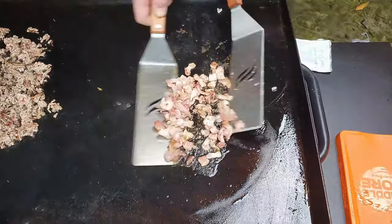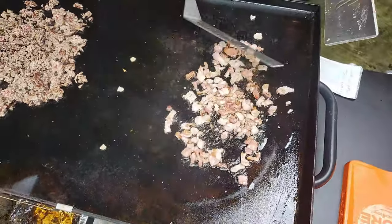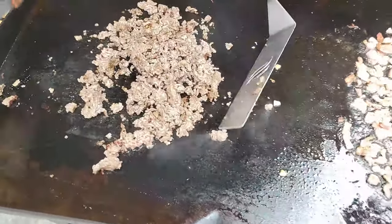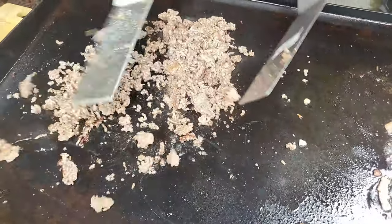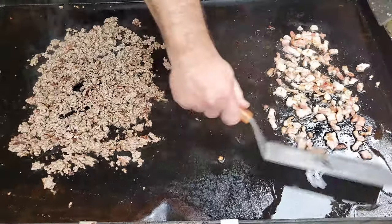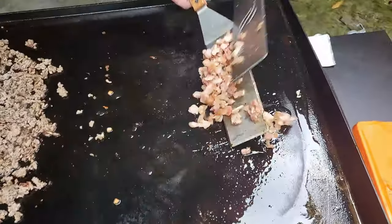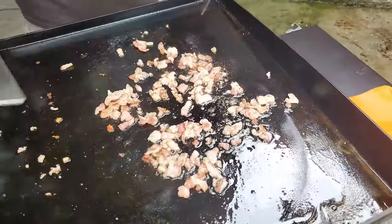It's already starting to get crispy. Throw that down. Come back to the hamburger meat, flip it over again. We're going to let it cook a little bit longer. Got a little piece that jumped ship on me. Let it cook, spread it all on out, and then we'll keep on cooking.